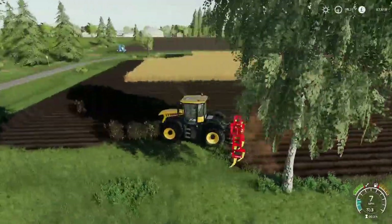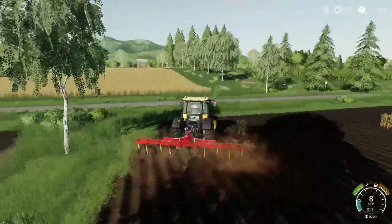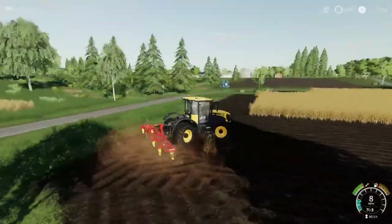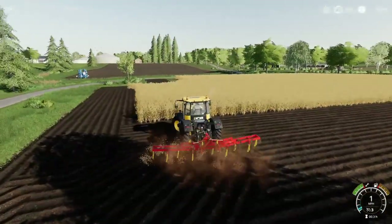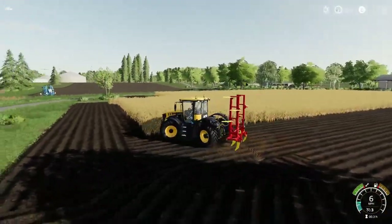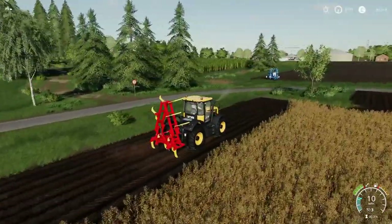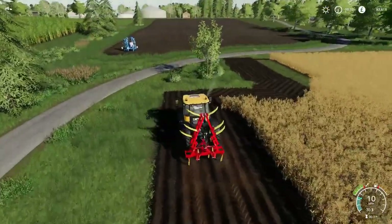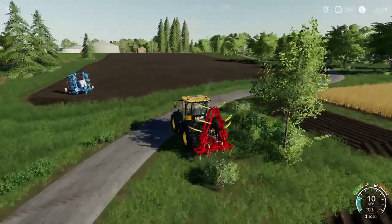Nice mod — I do like the fact you can attach different seeders or planters. However, we've only got one seeder which is six meters at the moment, well on console anyway. Doing this on PS4 — will be going on to PC very shortly. Still play on PS4 but do a lot of the mods on PC.